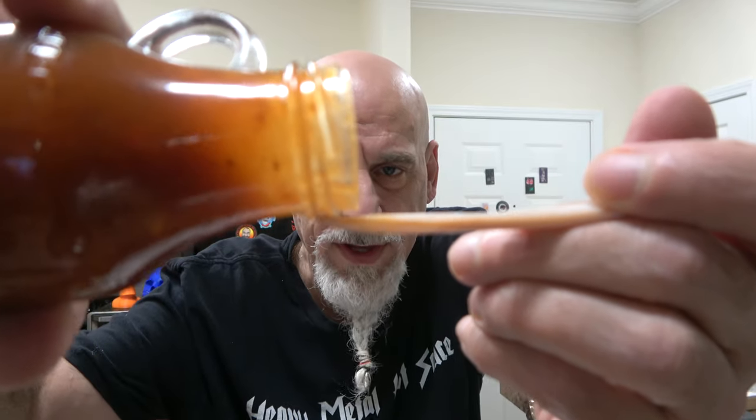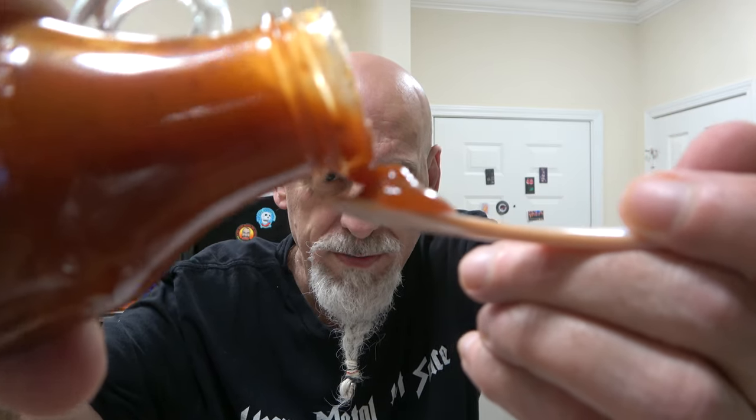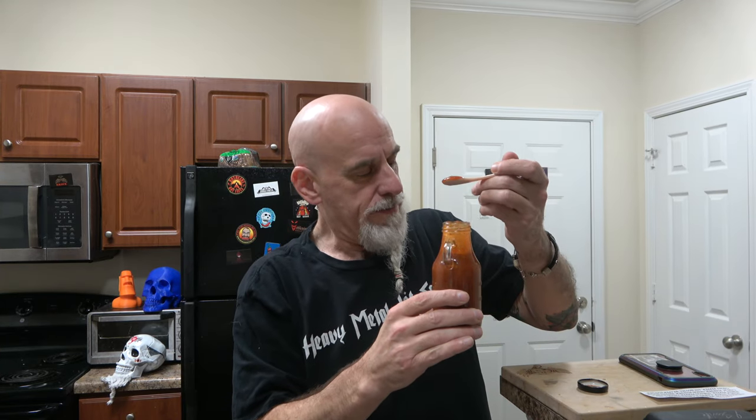My spoon won't fit in here, so we're going to do a pour. Thank you Keith so much — I love ghost peppers, one of my favorite peppers. Boy, does this look good. It has such a great color. This is Ghostly Tobago Spicy Barbecue. I'm Johnny Scoville, this is Chase the Heat.